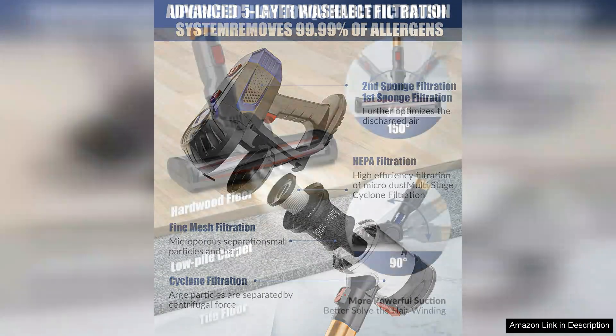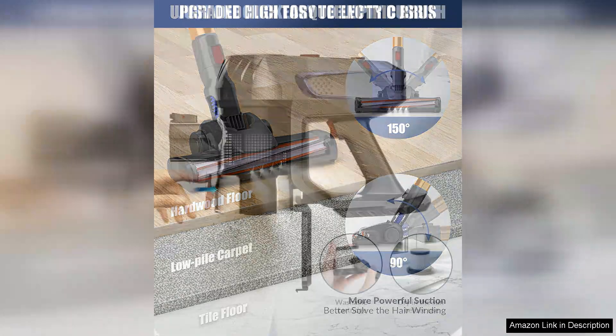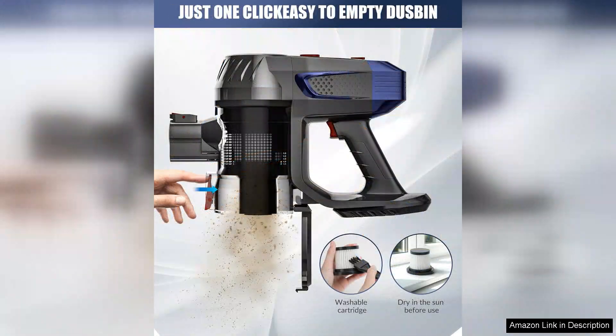In addition to its impressive suction power, this vacuum is also incredibly lightweight and easy to maneuver. The cordless design allows you to clean without any restrictions, and the swivel steering makes it a breeze to navigate around furniture and tight spaces.